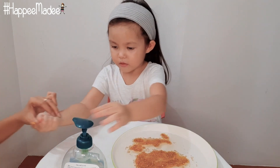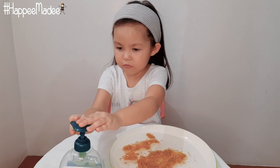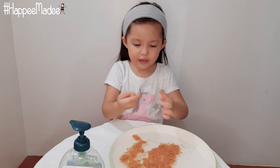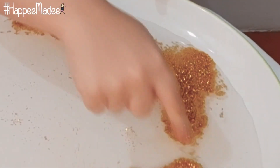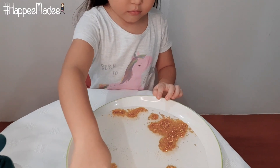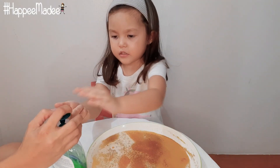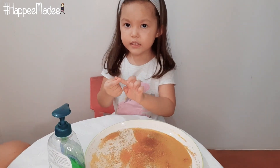So it's soapy right here. This is soapy. But now we're going to use soap — the power of soap guys. Wow! That's so cool! You need to wash your hands with soap for 20 seconds.